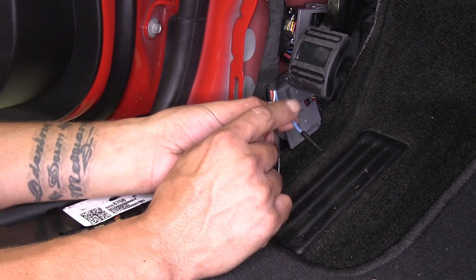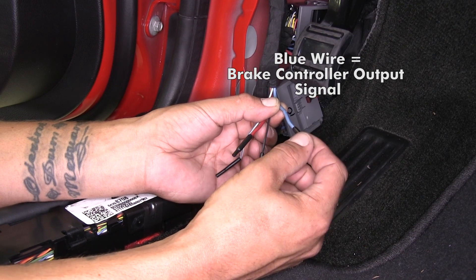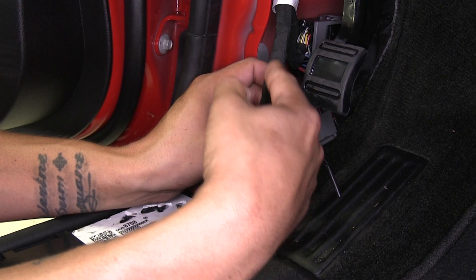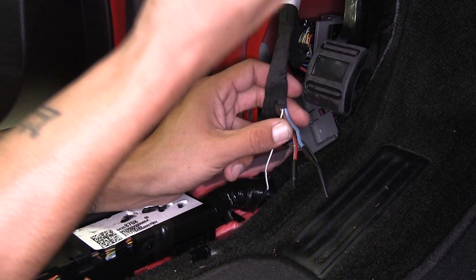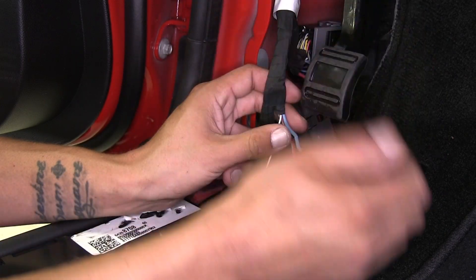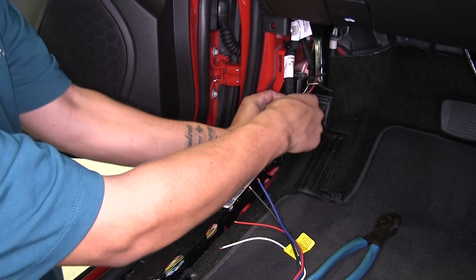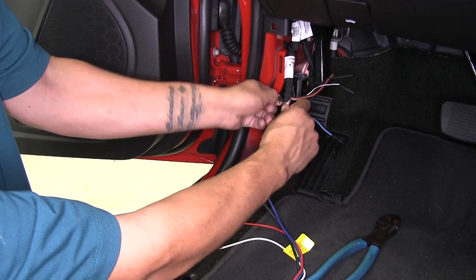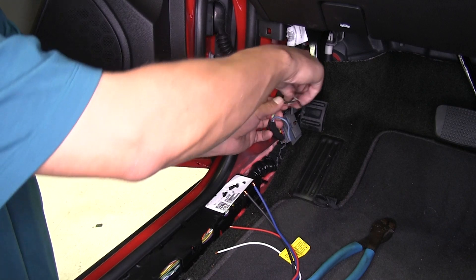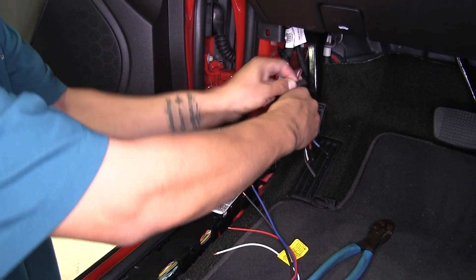The last wire is the output from our brake controller that sends the signal to our 7-way in the back. Now that we've identified the wires and their functions, I'm going to cut some of the tape away to get the wires up higher, giving us more room to work and to choose a nice spot for the brake controller. Just be careful when cutting the tape back — you don't want to cut any wires and cause shorts.